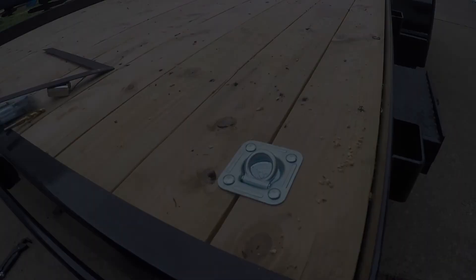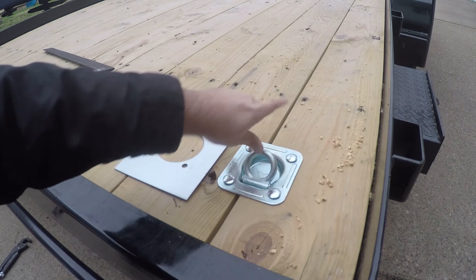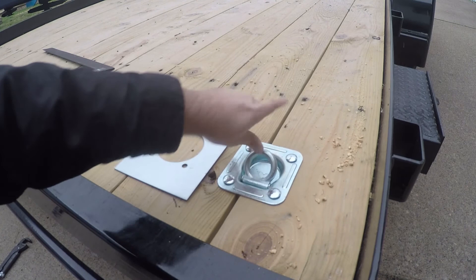All right, so now we're ready to go ahead and install the backing plate and the nuts. You're going to want to orient this as shown — if the D-ring comes up like this and the straps are going that way, you want the extra long part of the plate to be on that side. The reason for that is because the forces from the strap are going to be pulling that way, so you want that extra metal support back there pulling against that.